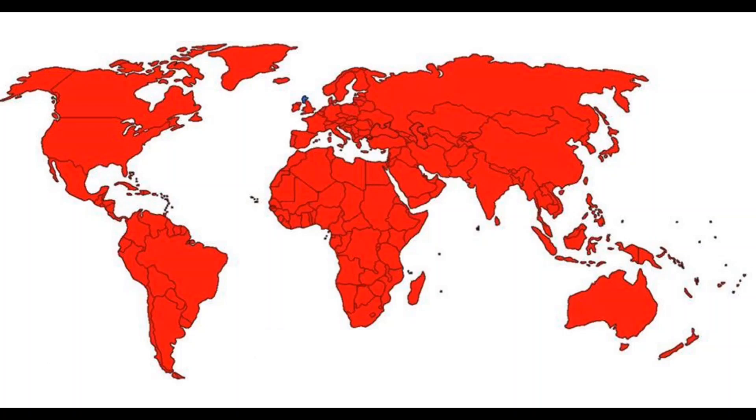In this world map, for example, the countries in red indicate the reach of one manufacturer alone.